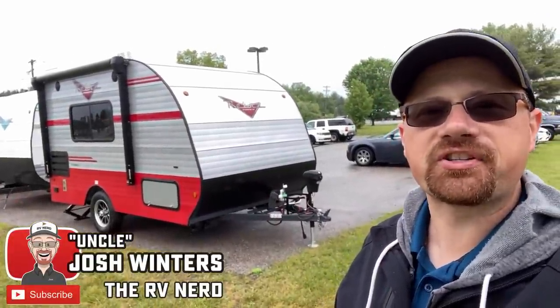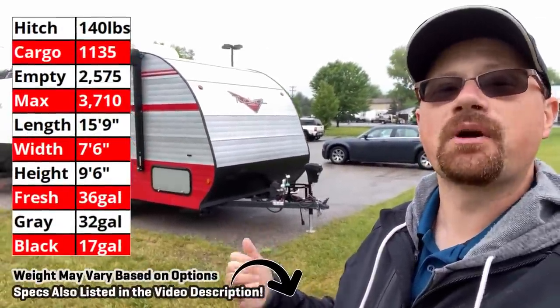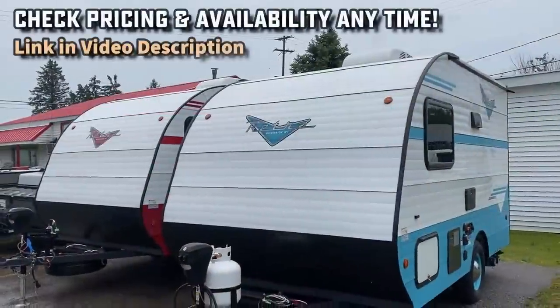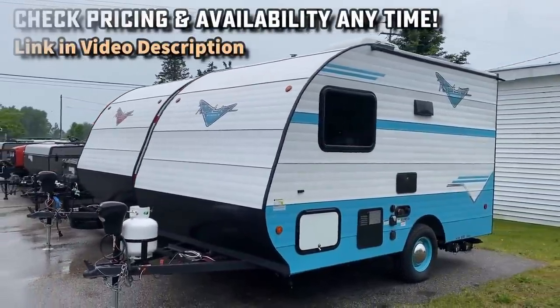Hey everybody, Josh the RV Nerd here at Bicious RV with something a little bit fun and different for you today. This is the Riverside Retro 135, and if you're looking at it you might be like me going, 'Where's the door?' Well, it's off the back of this one, because this is a rare example of what I call a towable truck camper.